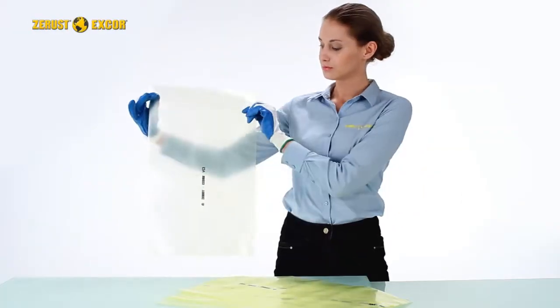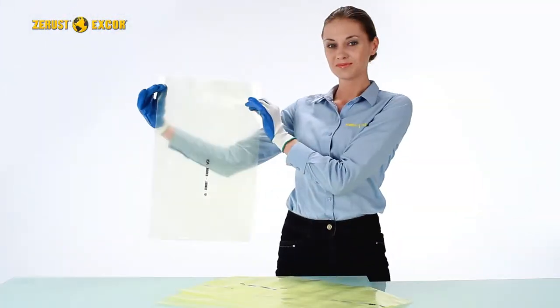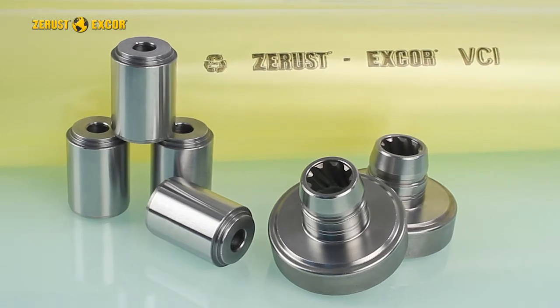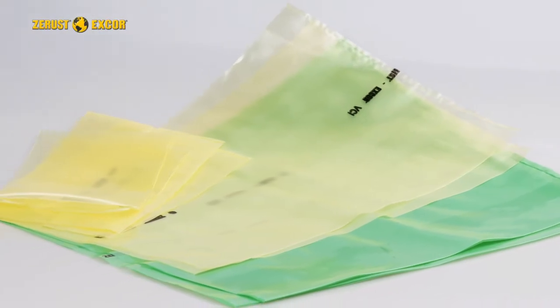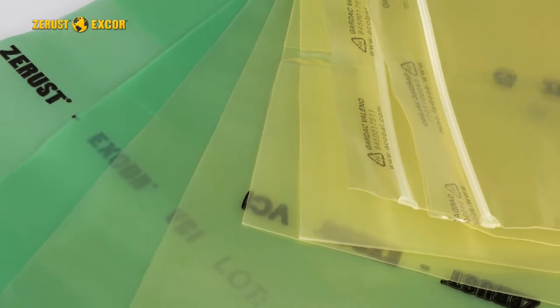Z-Rust X-Core VCI bags are polyfilm packaging products which emit corrosion-inhibiting molecules. Metals packed in them are protected from corrosion, dirt and abrasion in shipping and storage for up to five years. VCI film can be made into bags and sheeting of many sizes, thicknesses and metal protection types.